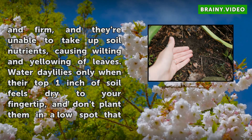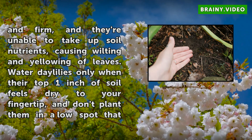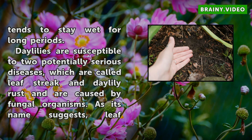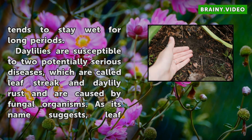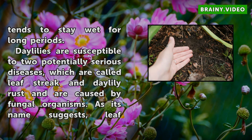Daylilies are susceptible to two potentially serious diseases, which are called leaf streak and Daylily rust. Leaf streak results in long yellow streaks on leaves, starting at leaf tips, with leaves eventually turning brown and dying. Daylily rust causes similar changes, along with orange spots on leaf undersides.